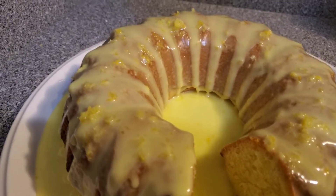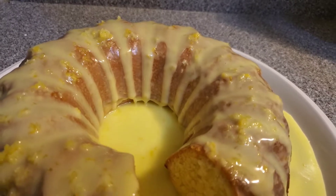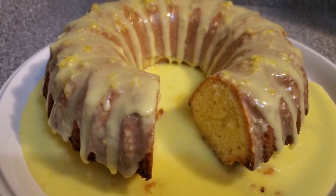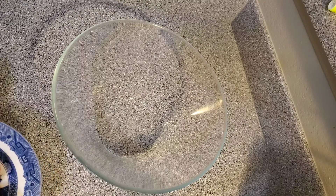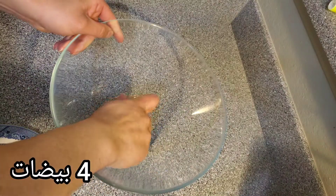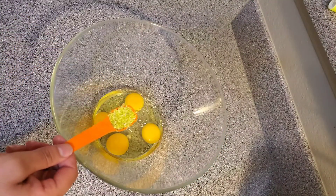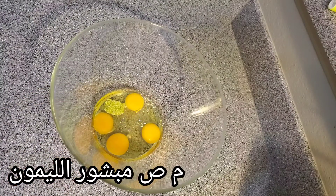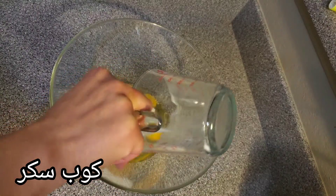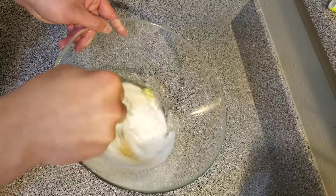Hi everyone and welcome back to the Mediterranean recipes. Today we're going to be making muskucho, or lemon cake. In a mixing bowl, we're going to add four eggs, then one teaspoon of lemon zest, one cup or eight ounces of sugar, and then we're going to whisk everything together.